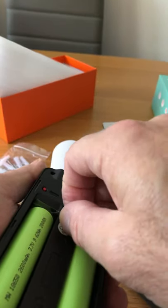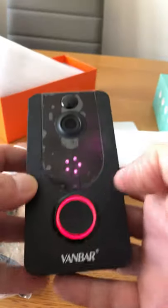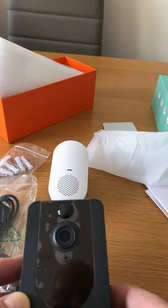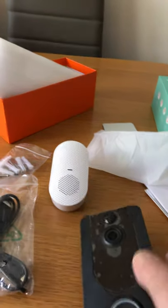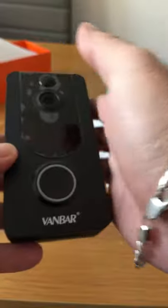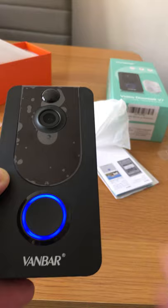It comes with a tab to protect the batteries — you pull the tab out and it activates. It's got infrared too. It's now just pairing back to my phone. Let's plug in the chime unit — stick it in here. It's quite loud while it's setting itself up, and then the doorbell rings as well. Pretty cool.